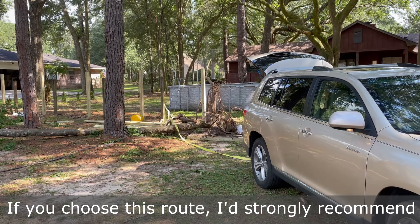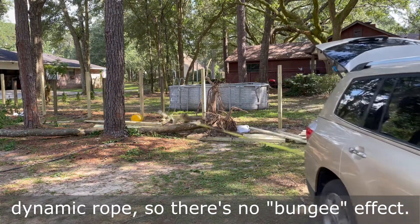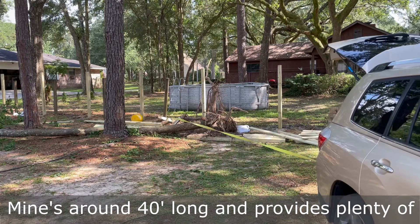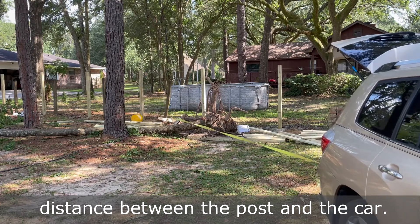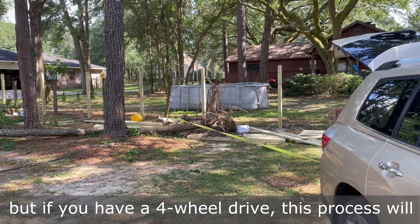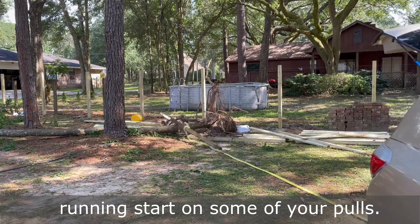If you choose the vehicle route, I'd strongly recommend using a static tow strap as opposed to a dynamic rope, so there's no bungee effect. Mine is around 40 feet long and provides plenty of distance between the post and the car. My vehicle is only front-wheel drive, but if you have four-wheel drive, this process will be a little quicker and most likely won't require a running start on some of your pulls.